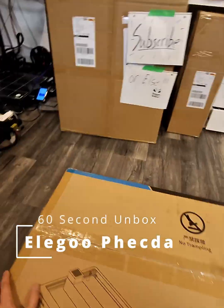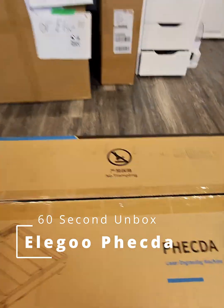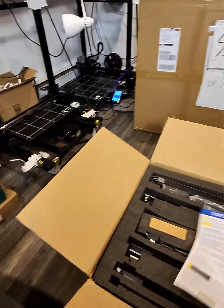Welcome to my 3D printing workshop. We're going to do a quick 16-second unboxing of the Elegoo Vector laser engraver that I'm going to add to this fine establishment I have here.